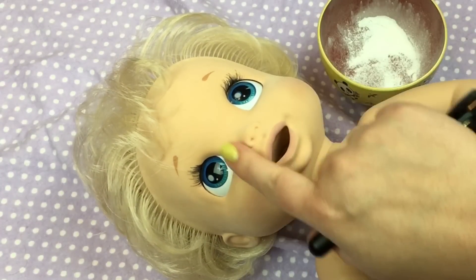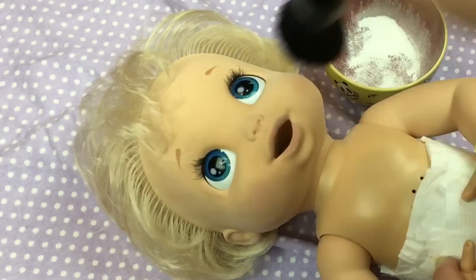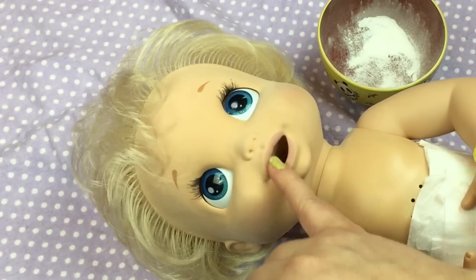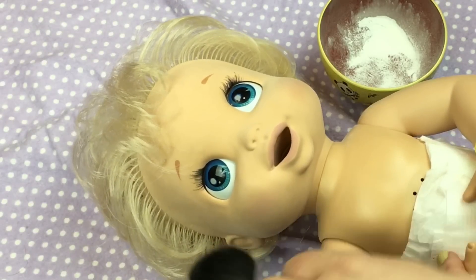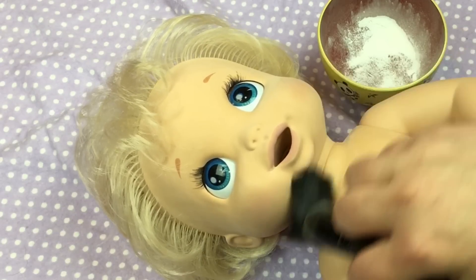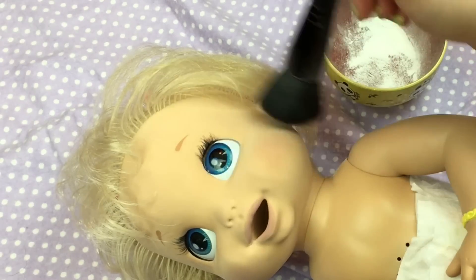Her face is feeling so much softer. This side's a little sticky still. Look, it's getting in the corner of her mouth. Baby girl, you're a little mess, huh?